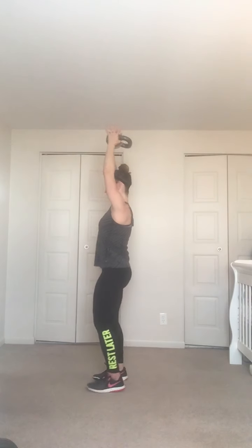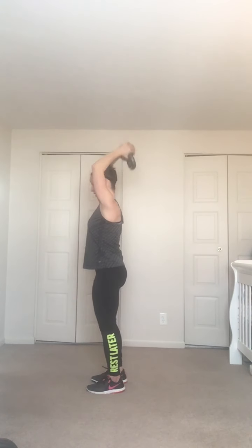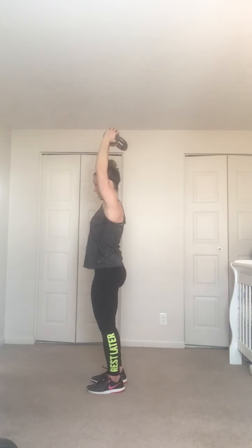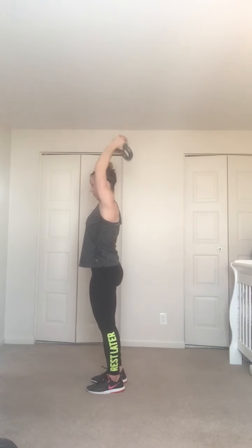Four, three, two, and one — beautiful, catch it. Kettlebell figure eights — deep breaths, water is needed but keep going. Feet just a little bit outside hips, still a hip hinge every time the kettlebell goes back and forth.